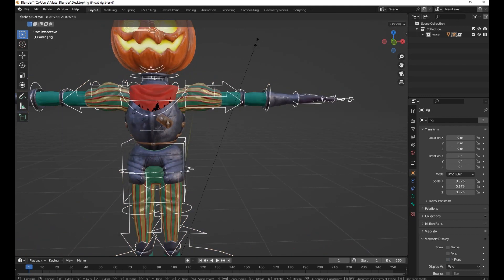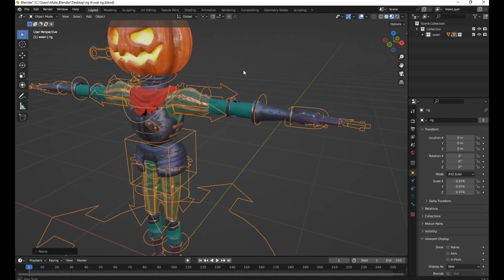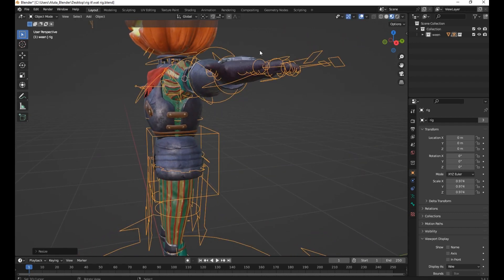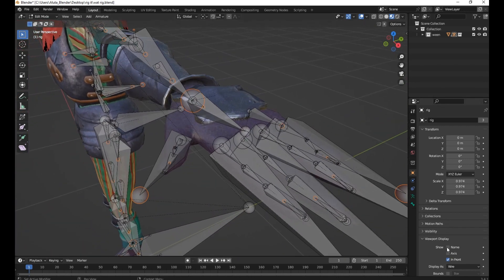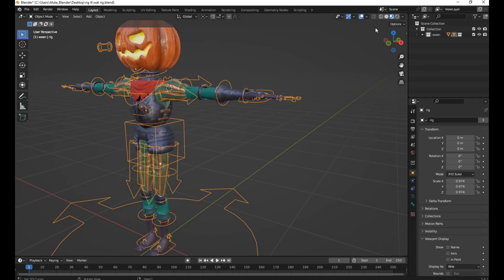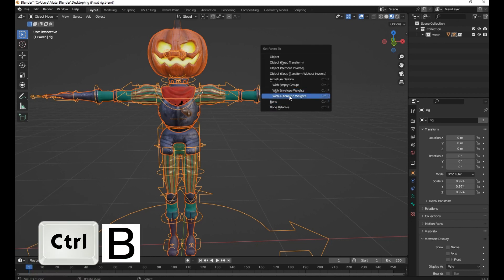Press H to hide it. It's ready to bind it to your character. Press A to select all, then select the rig last. Press Ctrl plus P and choose Automatic Weights.